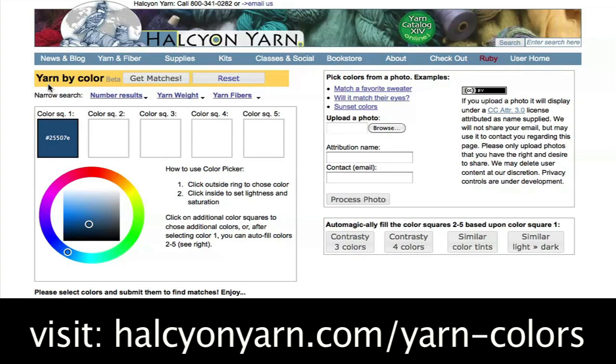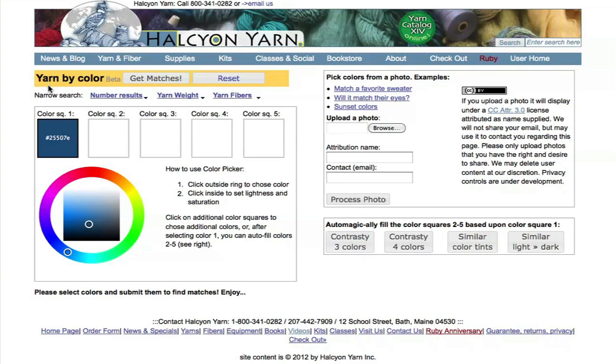Hi, Amos here from Halcyon Yarn. Wanting to show an area of our site that's under development — trying to let people find yarns starting from a color or colors that you like.